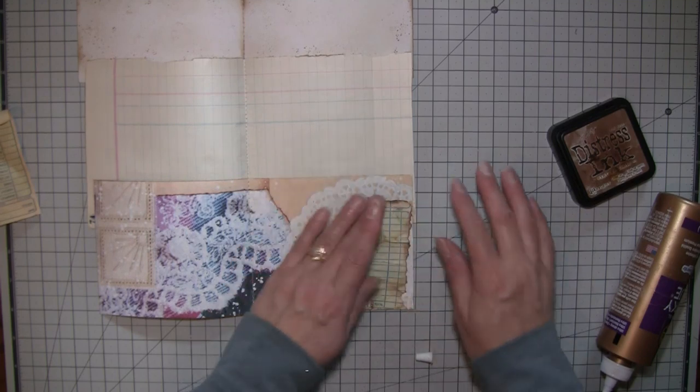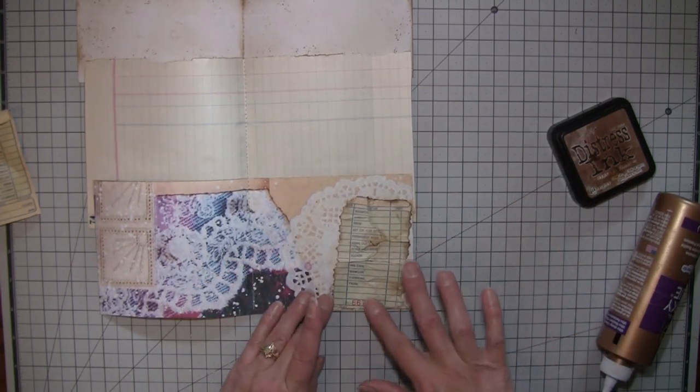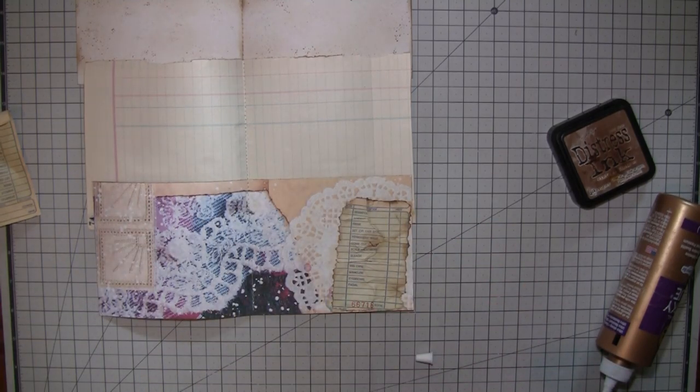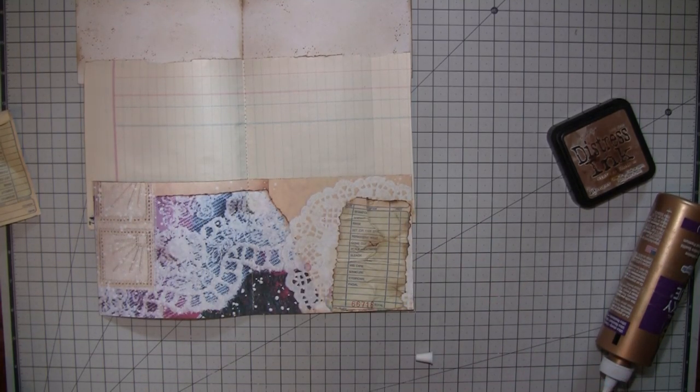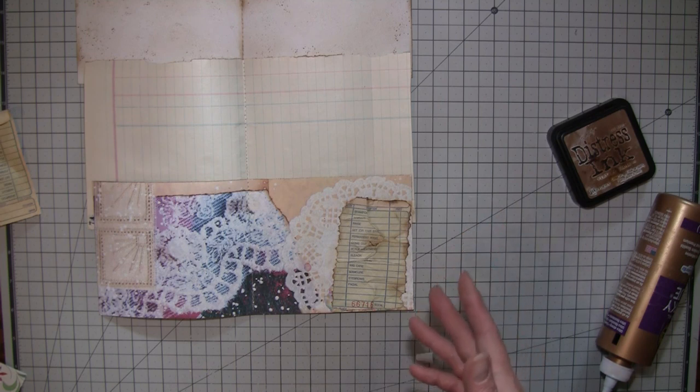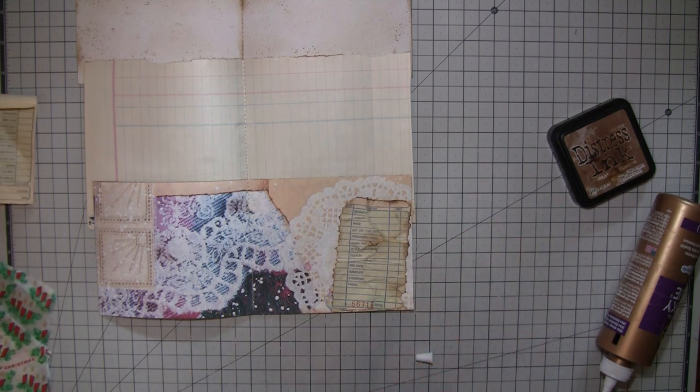That little antique house has all kinds of neat things but they're only open a couple times a year so you just have to get there and find stuff. I didn't find a ton - there's always tons of stuff to buy but I try to go with an idea in mind of things I need or want to use for junk journaling. I try not to go all willy-nilly because otherwise I spend way too much money.